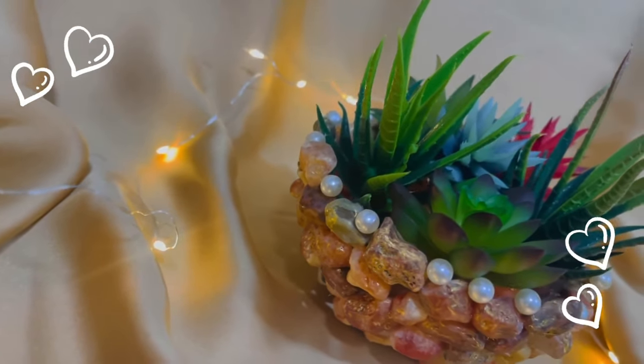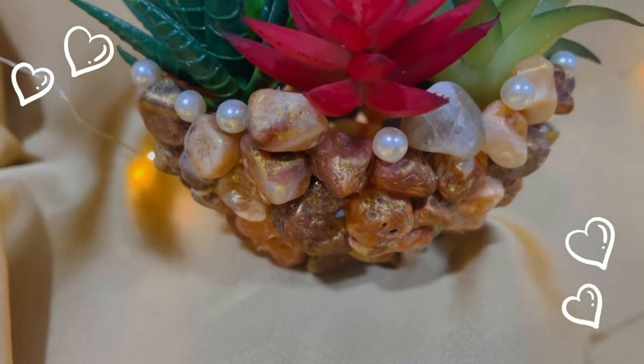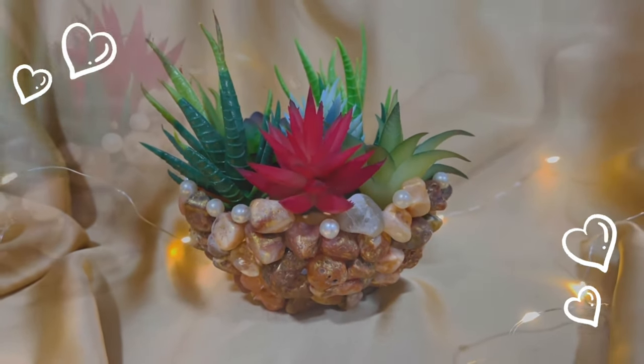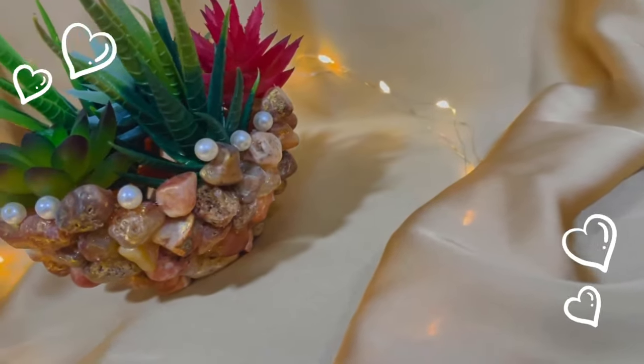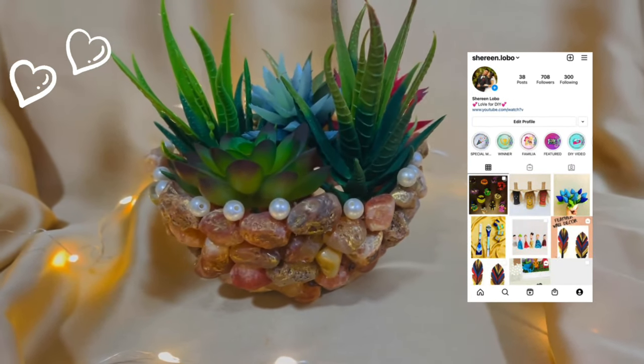I hope you like this DIY. If yes, please give a thumbs up and hit the subscribe button. Would be glad if you share your views and thoughts in the comment section below. And if you give a try on this DIY, please do share the picture by tagging me on my Instagram handle.